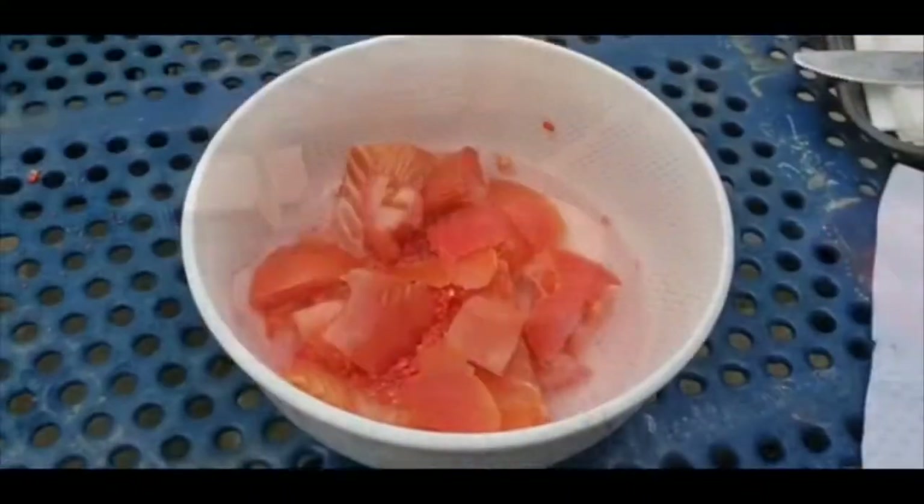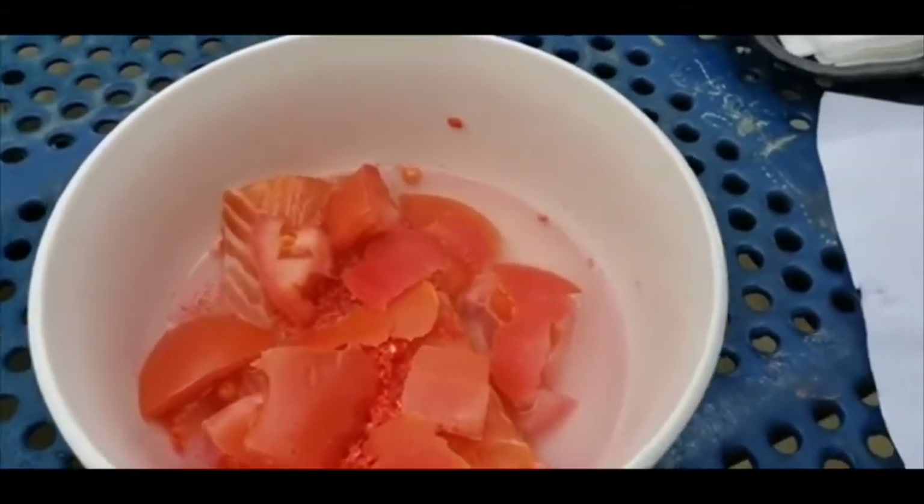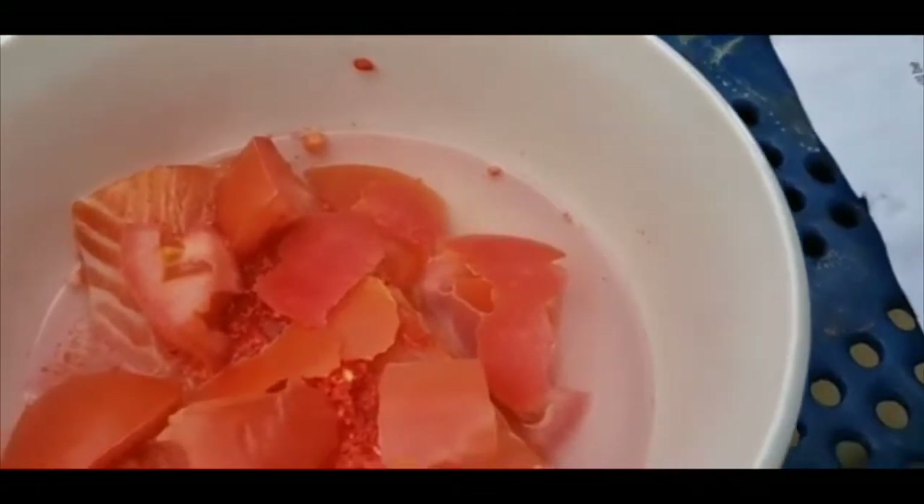Alright guys, so after a while, after we added the seasoning to the H2O tomatoes, it broke down the tomatoes into tomato flesh and the tomato skins also came off of it.